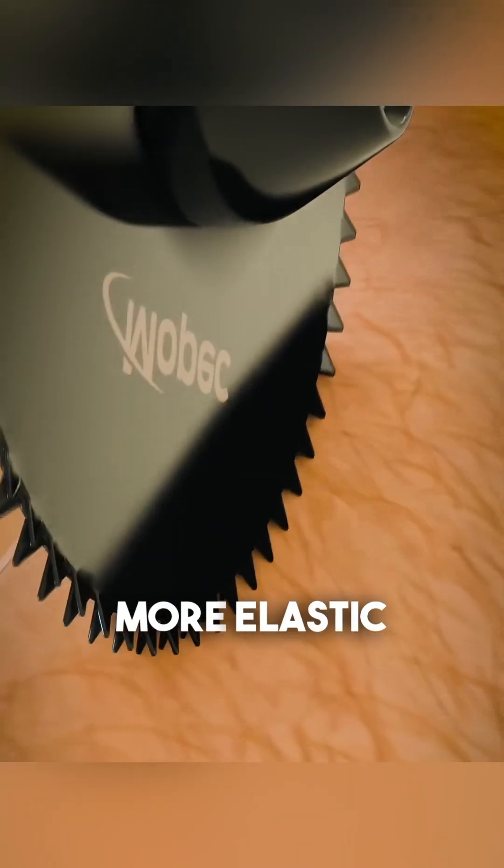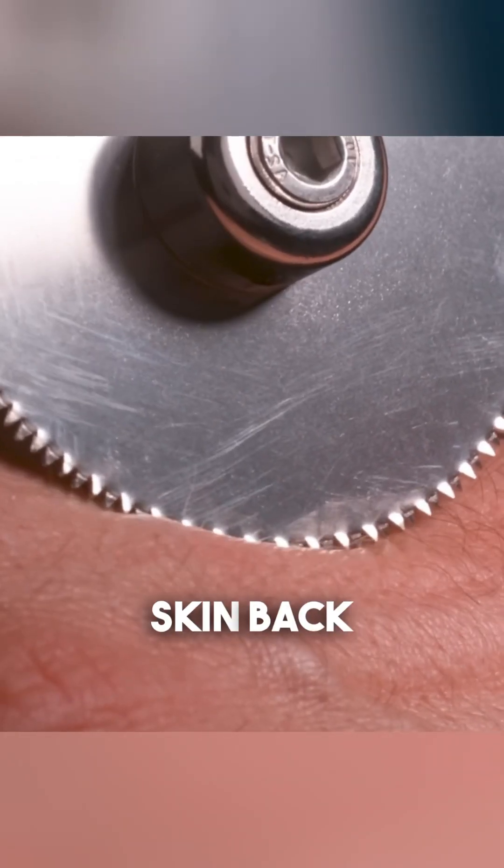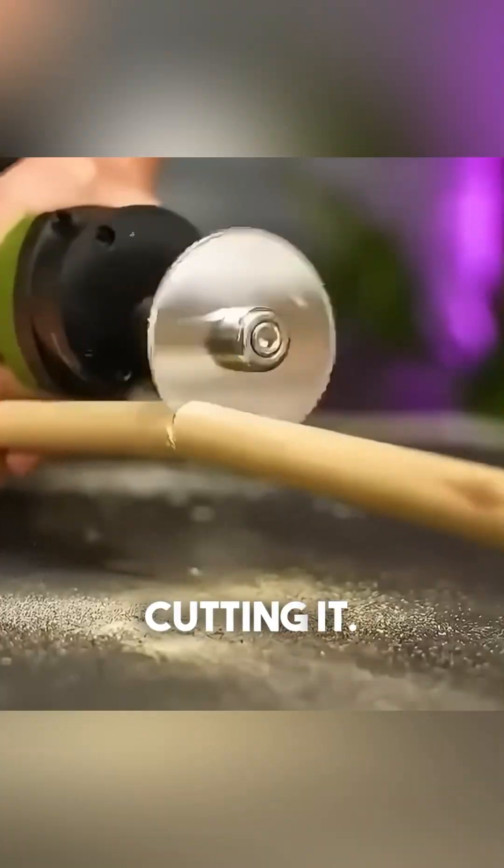But when it comes to softer, more elastic materials like your skin, the blade's small teeth can't get a grip and instead just push the skin back and forth without cutting it.